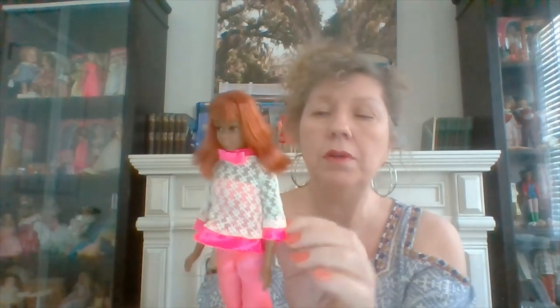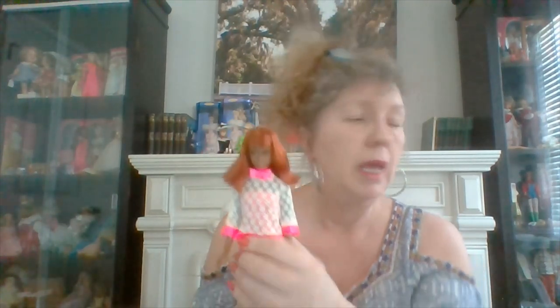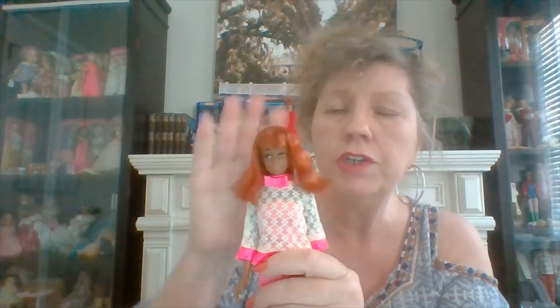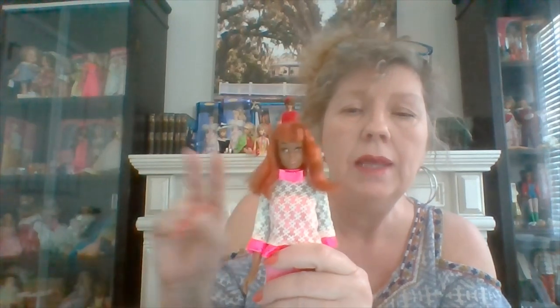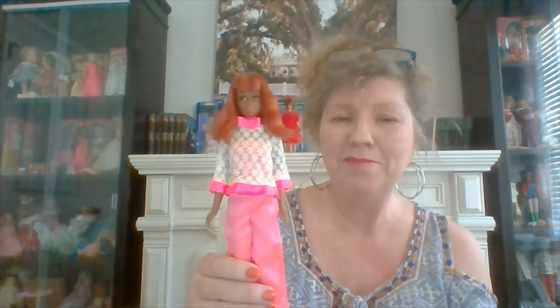We got the original for a pretty good deal — someone I'd bought from several times gave me a better price. She's in excellent condition, but she has the red hair. There were two versions: I think this is the first version, where the hair oxidizes to red; the second version, I believe, keeps the original black hair color. But I love my vintage Francie and I love my reproduction Francie.